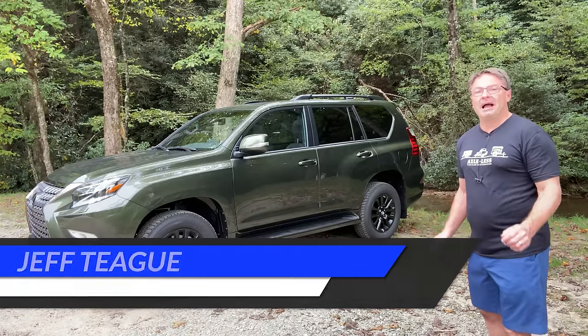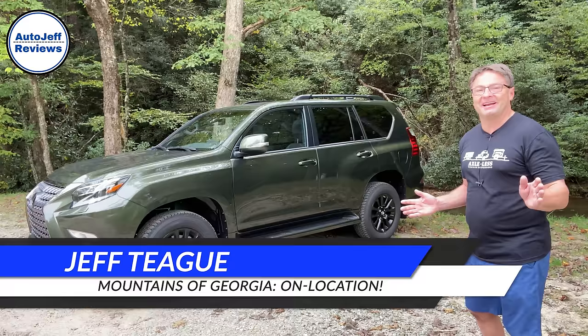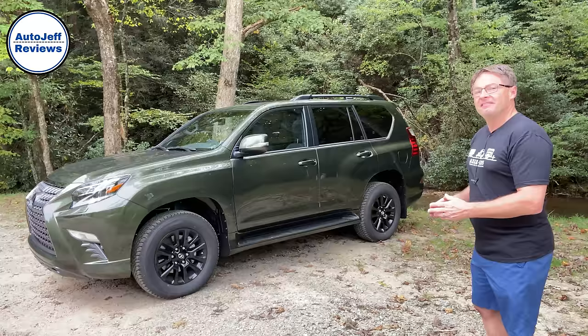Hi everyone, I'm Jeff Teague. I'm on location in the mountains of Georgia right now. We're at Destination Outdoor, but more importantly, let's take a look at something that's got a little facelift of sorts here. We've got the 2022 Lexus GX.